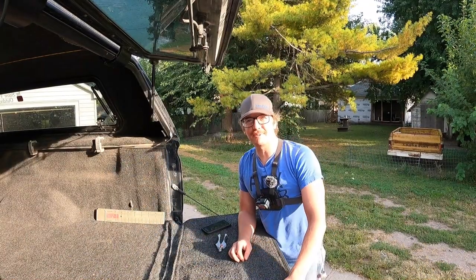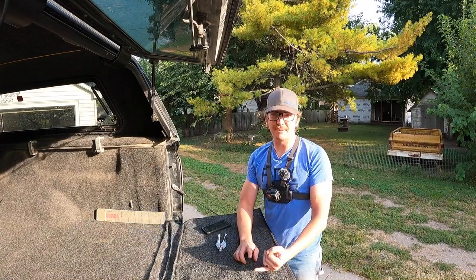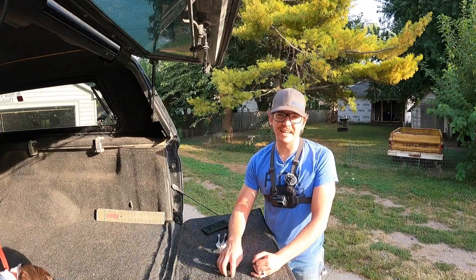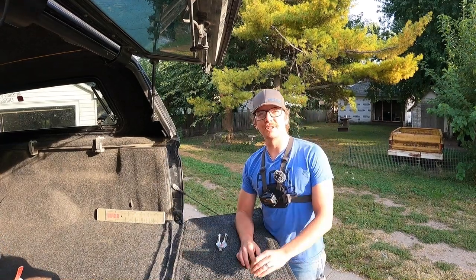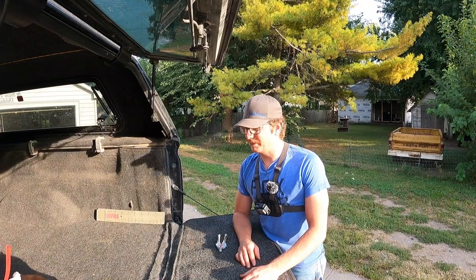Welcome back to another episode. Today we're going to be trimming Bolt's nails. The reason I know I need to trim his nails is because of the clanking on the floor — I can hear it clicking, so I know it's time. I actually let it go a little bit long this time so I could show you guys how I do it.